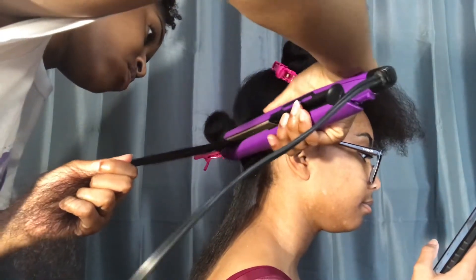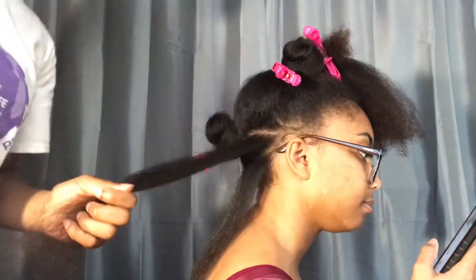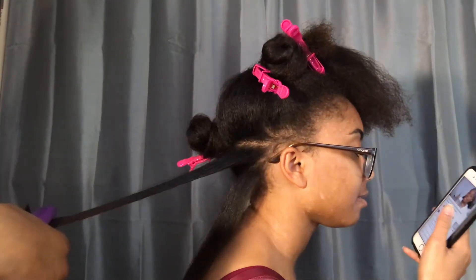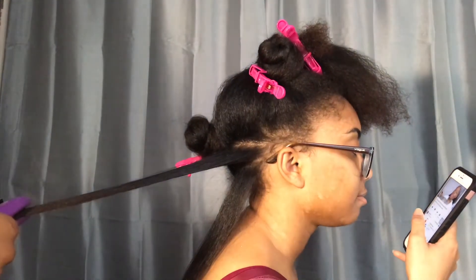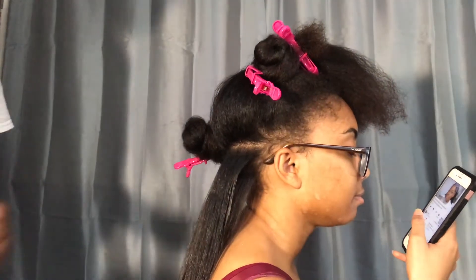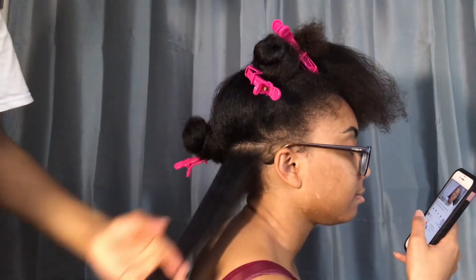I'm using the women's hair flat iron and I'll list the details about the flat iron in the description box below. And I'm not flat ironing her hair on a high temperature — I believe it was on 375 because I thought 400 was too hot for her texture of hair.